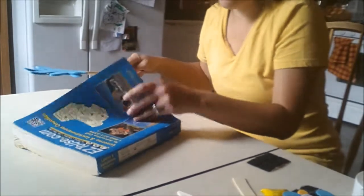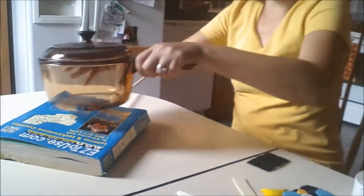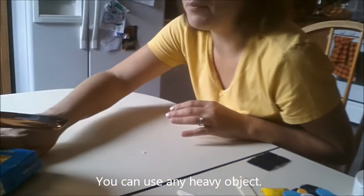Put it inside of your phone book, put a pot over it, and give it about 15 minutes to dry.